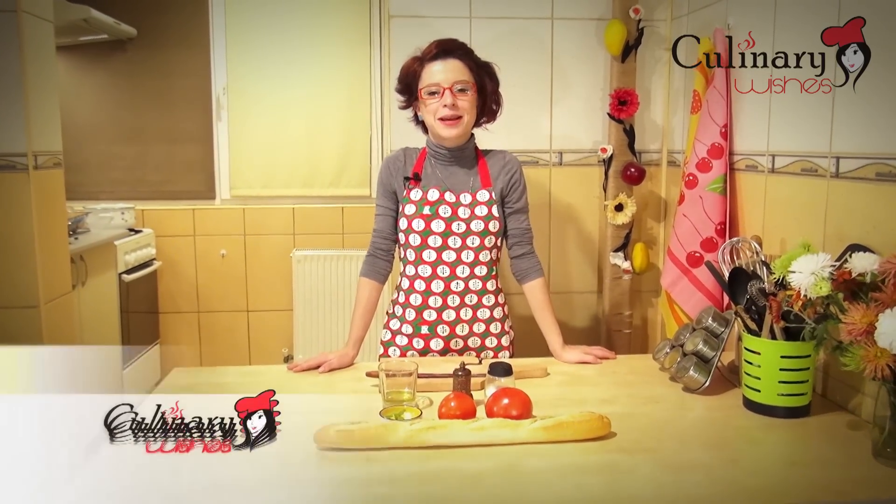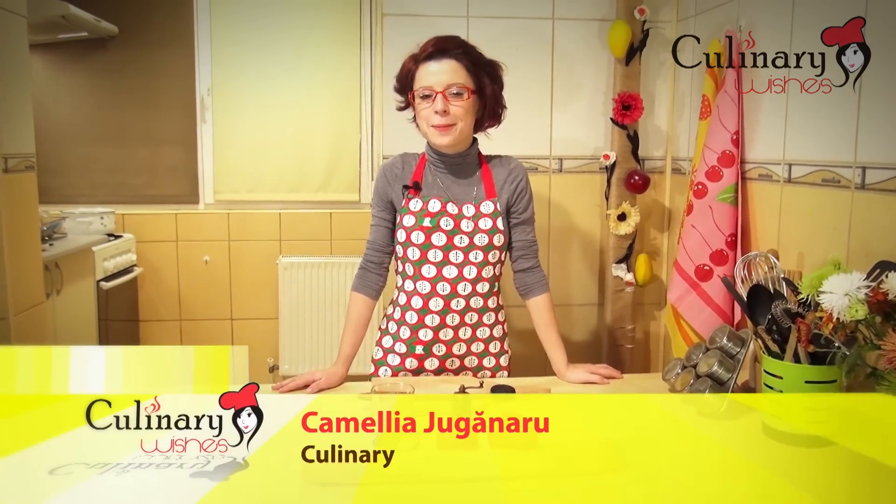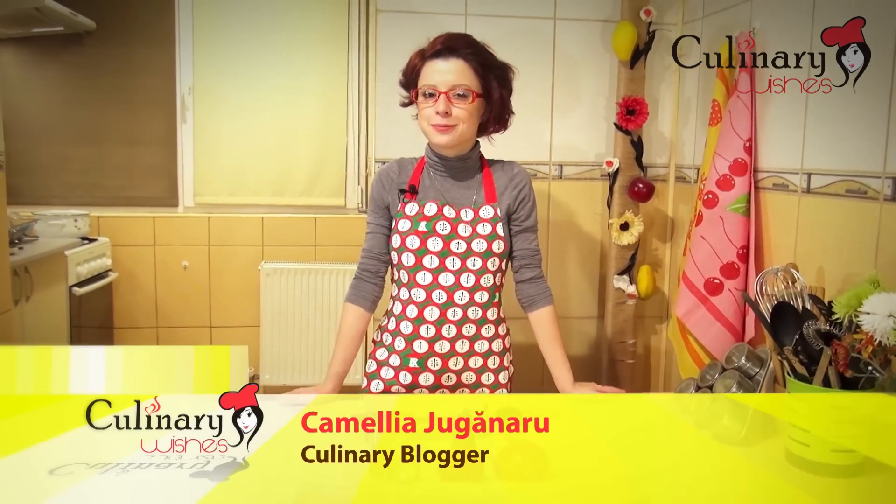Hello guys, I'm Camilia, welcome back to culinarywishes.com. Today I'm going to make a very popular starter, bruschette al pomodoro.